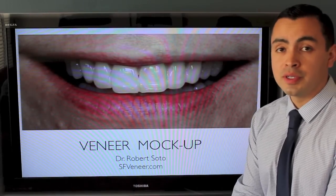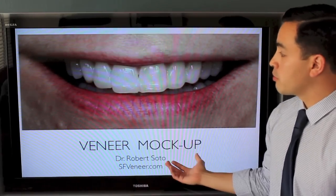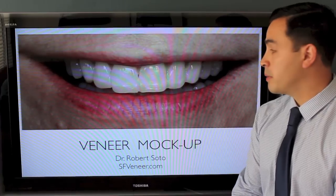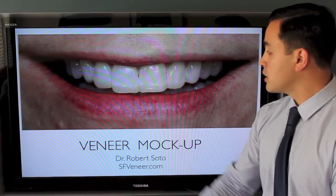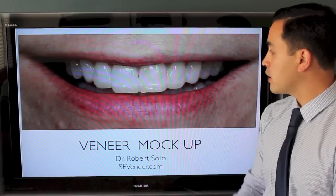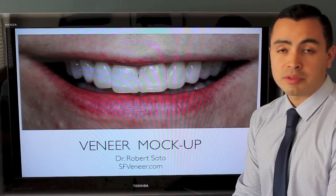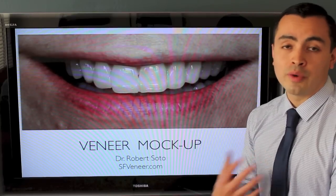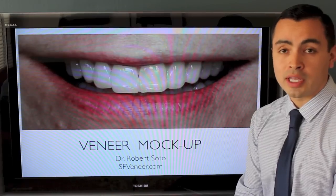The first thing we're going to do is what's called a veneer mockup, where I will take composite filling material — basically a tooth-colored plastic — and just add it to the edges of the front teeth. This is a short procedure, only takes about 10 or 20 minutes, and it really gives us an idea of what we can do. It lets the patient see very quickly